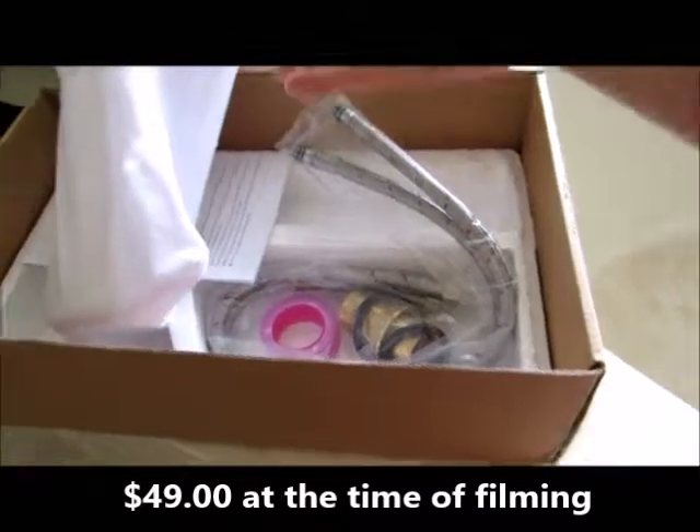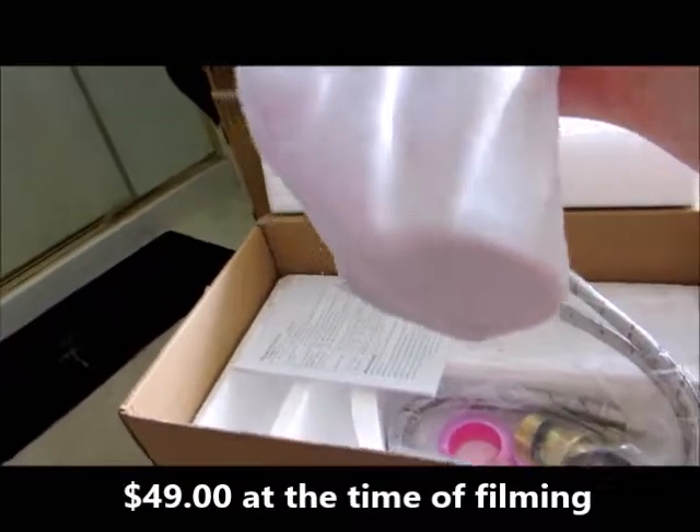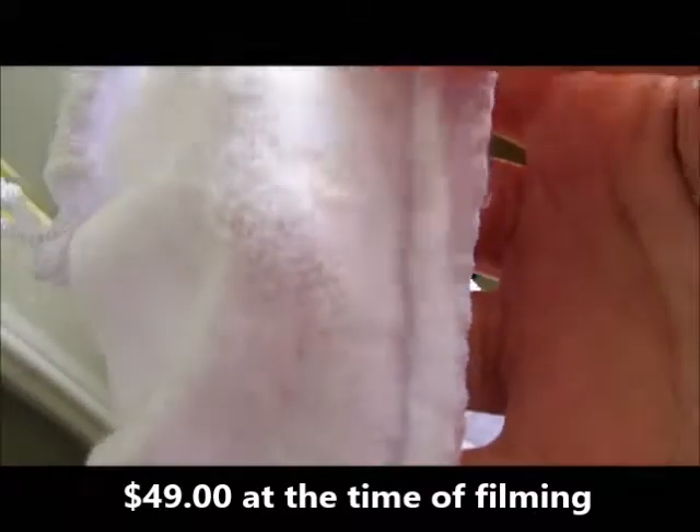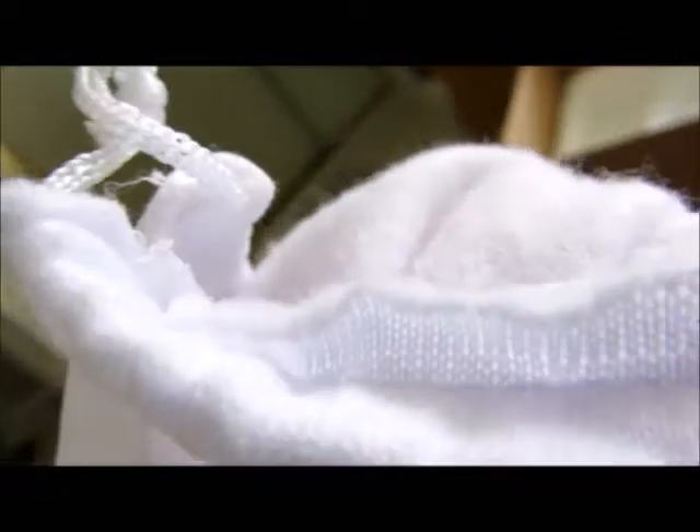I was really happy when I opened the box for this faucet. First of all, you can see it comes wrapped up in a cloth sock to make sure that nothing gets scratched. That's really sweet. This is the sock on the inside — it is soft and fuzzy lined. They went out of their way to make sure that this comes to you in the best condition it possibly can.